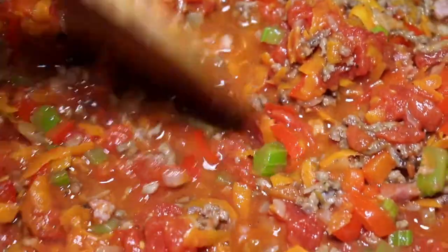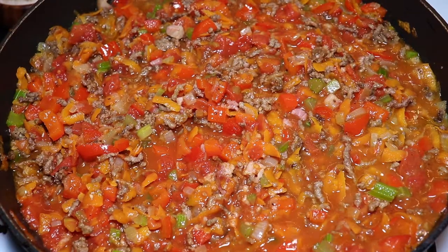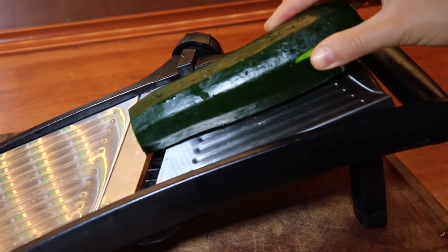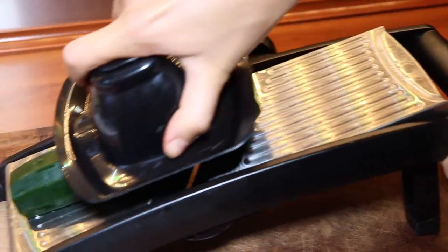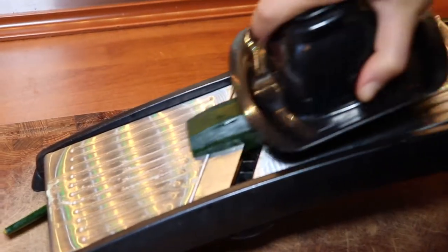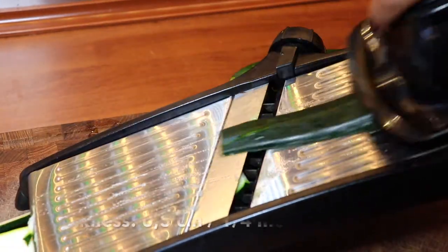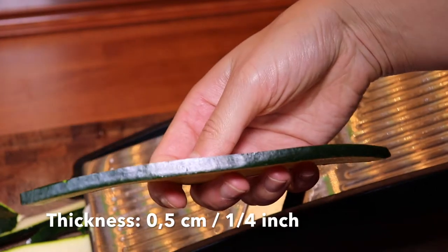Let the whole sauce simmer away on the stove, and next to that you can start slicing up your courgettes or squash. You can do that easily on a mandoline, but if you don't have one you can use a kitchen knife — just be careful not to cut yourself. We need the courgette slices to be relatively thin to use as lasagna noodles, and we'd recommend a thickness of around half a centimeter.